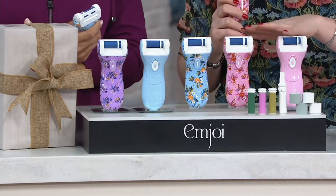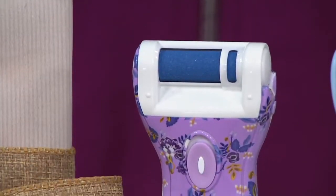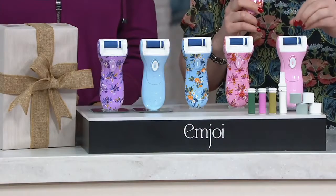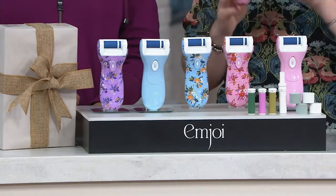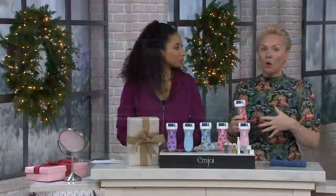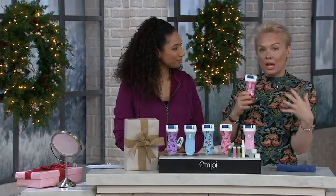If you're looking at this tool and saying that looks like a micro pedi — yes, it is a micro pedi. It exfoliates dead skin and calluses from your feet, but it also does two other things: it files and trims your nails, so no more clippers, no more cuticle cutters. It also buffs and shines your nails to an incredible polish. This is three different functions for the beauty lover in your life who is super busy, can't wear polish, or just can't always get to the salon.